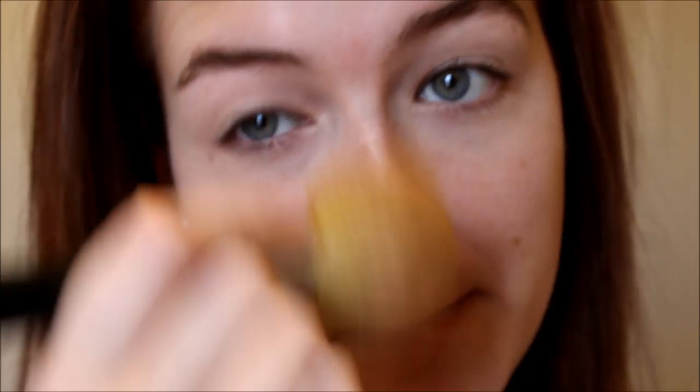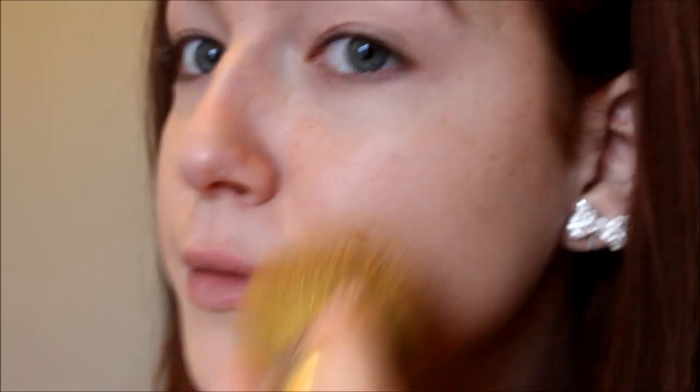Next, I'm just taking my original Bare Minerals foundation. My shade is Fairly Medium and it does have a cool undertone, so it has a little bit of pink in it, and I just like to buff this into my skin. I use a little bit at a time and build up my coverage sparingly. The reason I'm using the original is because it does have a luminous finish — the minerals in this foundation naturally give you luminosity, so it's perfect if you want more of a glowing complexion. If you have combination to oily skin, I'd recommend the matte formula, and then you can always go back and add highlighter or a luminous blush for more glow.